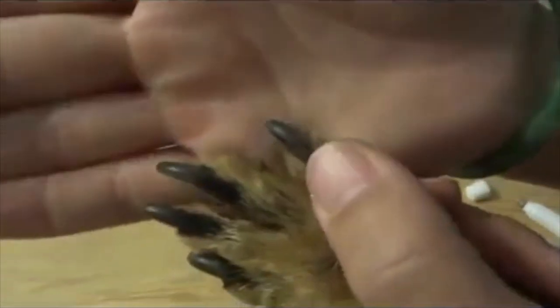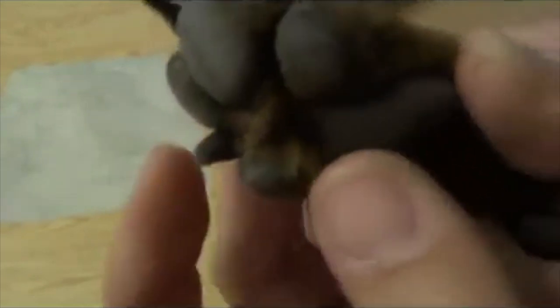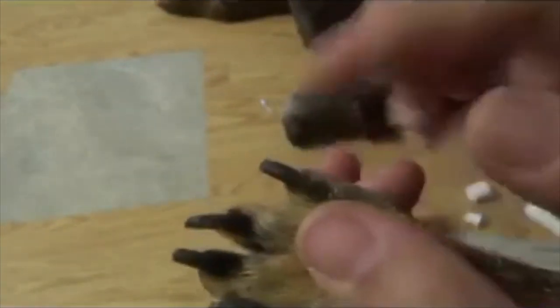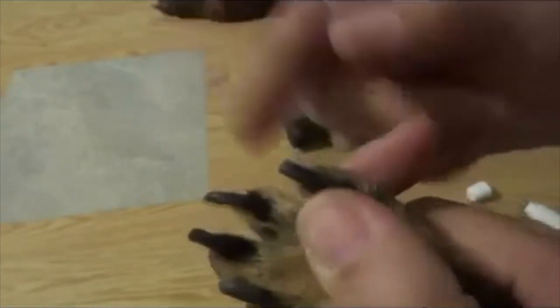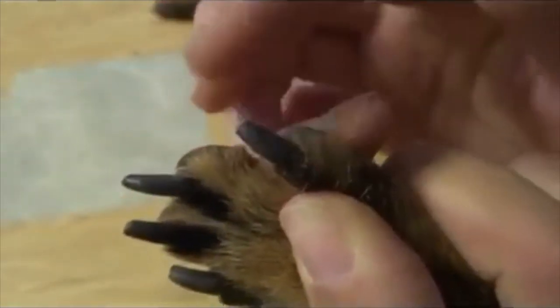So here you can see the one that I did versus the one that I didn't do yet. You can see how it's nicely ground over there, and it actually works really, really well. I totally recommend this product. It's so smooth and quiet, and you basically just touch, touch, touch all the way around, and then you end up with a nail that's not sharp — because that's the problem with clipping their nails: you always get these sharp edges.